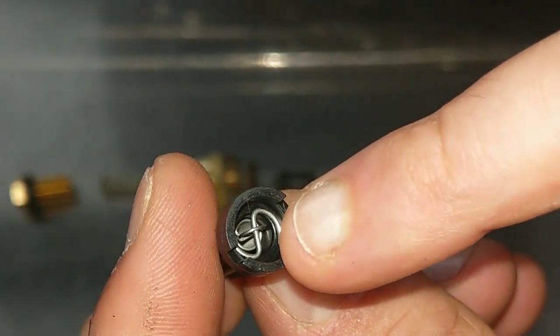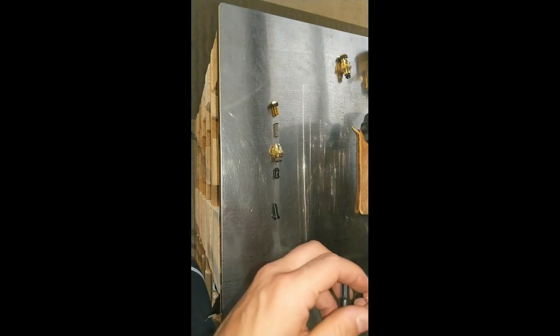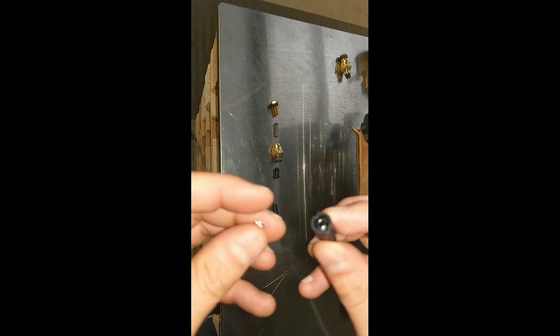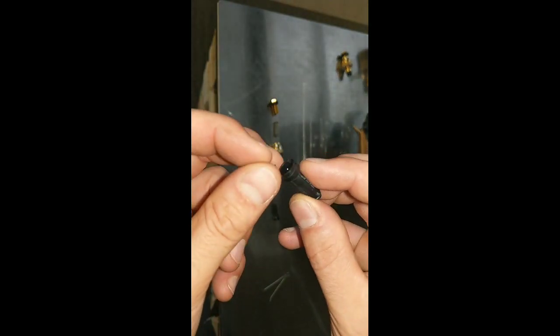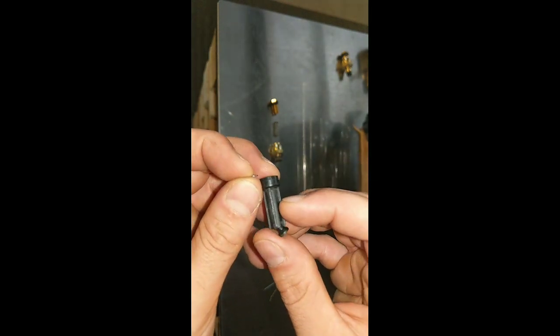Be careful because if we move this part — I've removed it only to show you — I have to introduce it back in this way. But now it's difficult to reassemble this. Please do not remove this to clean it — I cannot recommend it because it's not necessary to fix the problem. Also, it's very difficult to fix because I have to do something hard; I need some tools to pull the spring and lock this again.